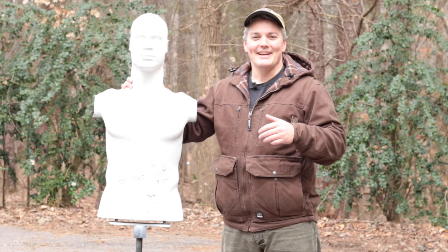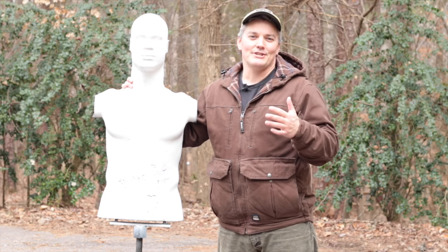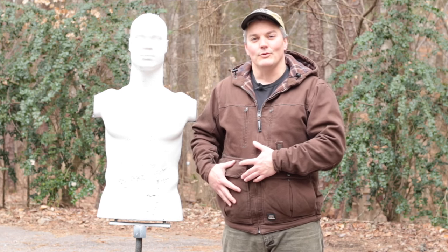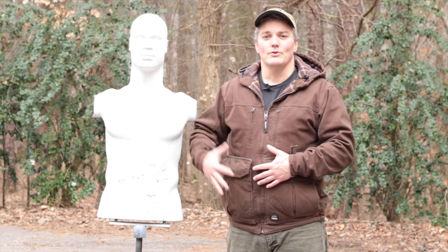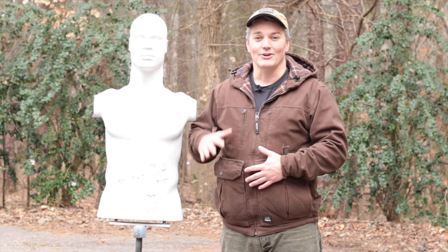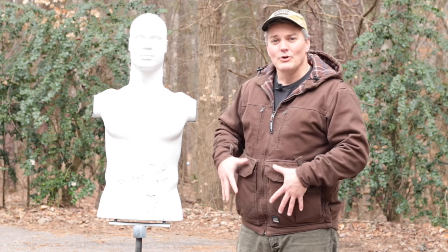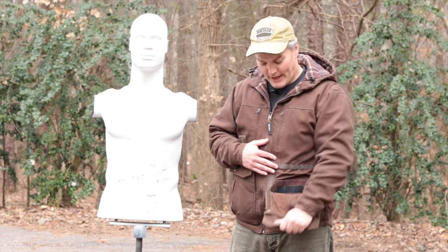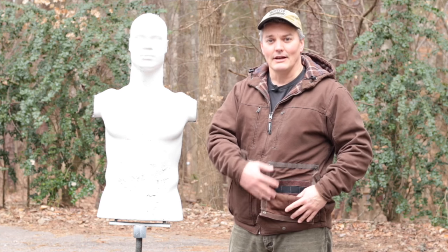Thanks for tuning in to Twang and Bang. That was just an abridged look at the progression I made practicing a single-handed draw from this jacket. It's called the Echo 11, it's from Berne Workwear, and it was designed to be an improvement over other concealed carry jackets already out there on the market. It does that by giving you two really large concealment pockets that are fully sealed off and backed with MOLLE looping.